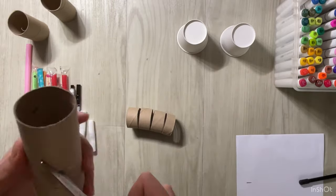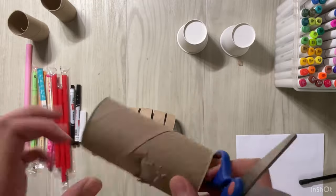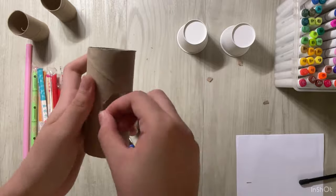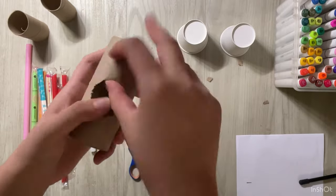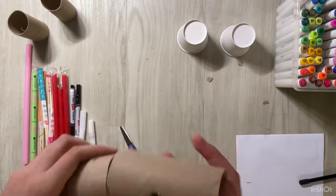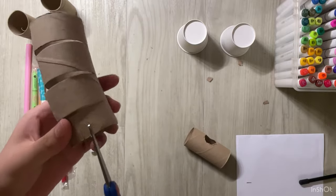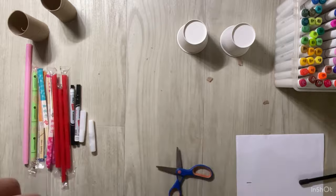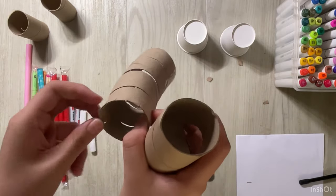Now let's take another toilet roll and put a hole through it. Then we need to rub the edges of the hole to make sure that it's not too rough for the hamster. Let's try to connect both of them and it will become a tunnel.